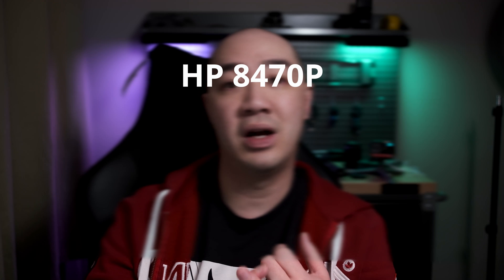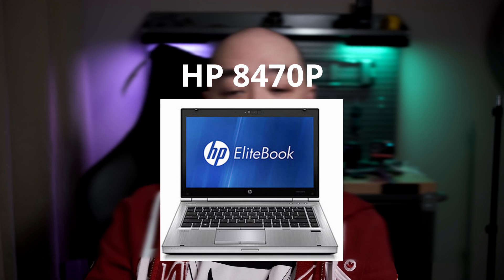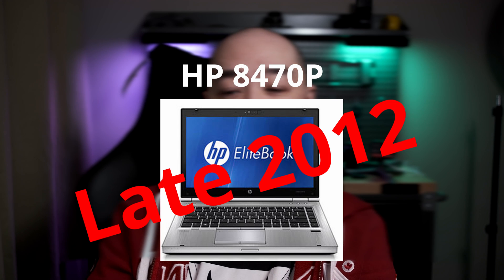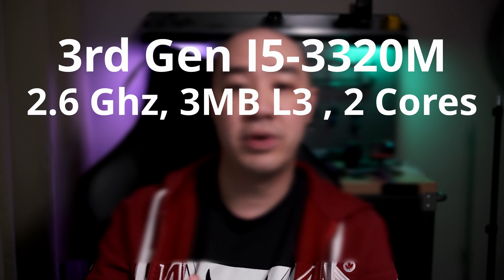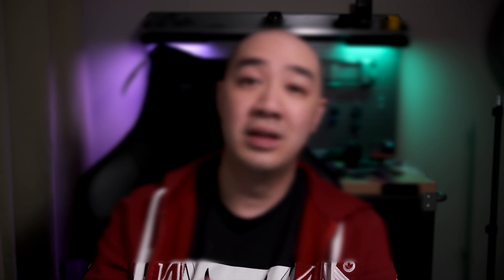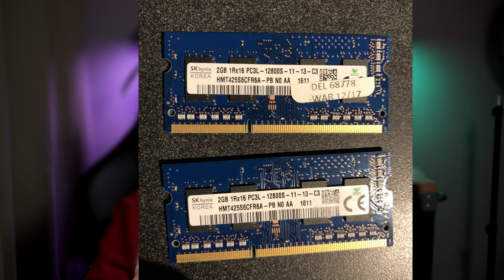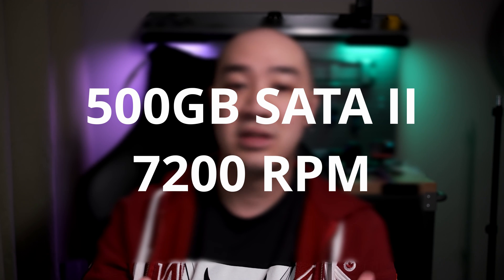The laptop we're upgrading is the HP 8470P model. Based on research, we think it's from late 2012. It has a third-gen Intel Core i5-3320 chip at 2.6 gigahertz, 3 megabytes L3 cache with two cores. It has two sticks of 2 gigabytes of DDR3 PC3-12800 SD RAM rated at 1600 megahertz, and a 500 gigabyte 7200 RPM SATA 2 mechanical hard drive.